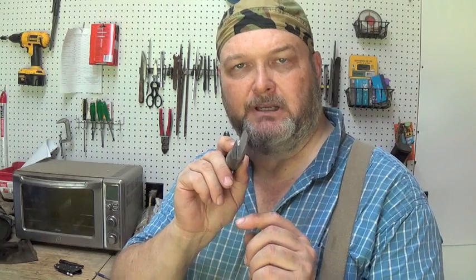What determines if it's going to slice or not is the thickness of the blade. Whether that transition comes at a saber, a Scandi, a convex, or no matter what that grind is, the thickness of that blade and how that blade is proportioned determines whether it's a good slicer or not. Let me reposition the camera and I'll give you a demonstration of what I'm talking about.